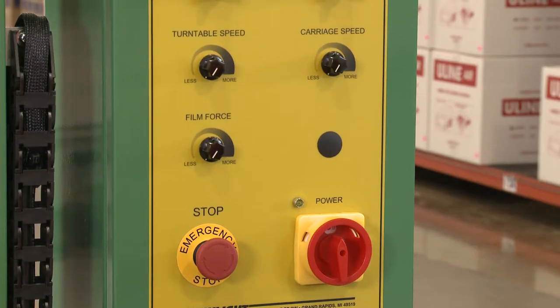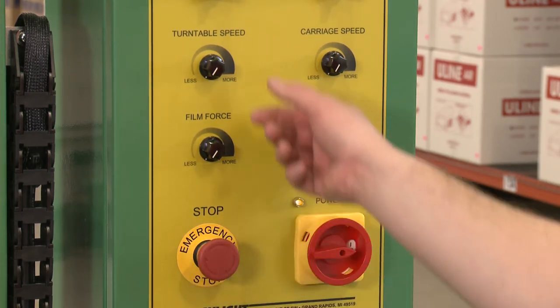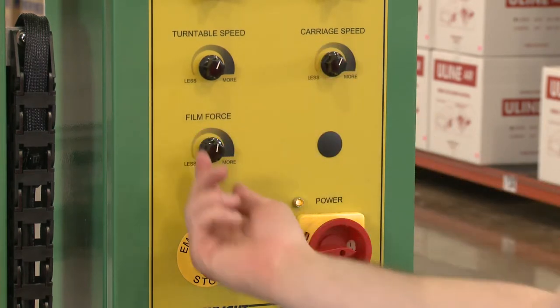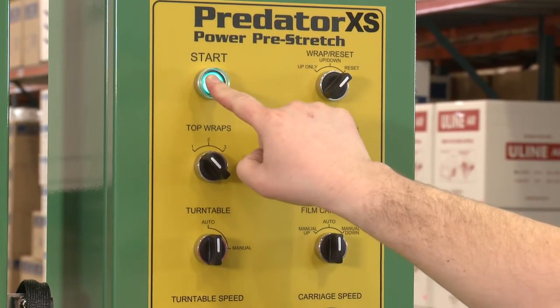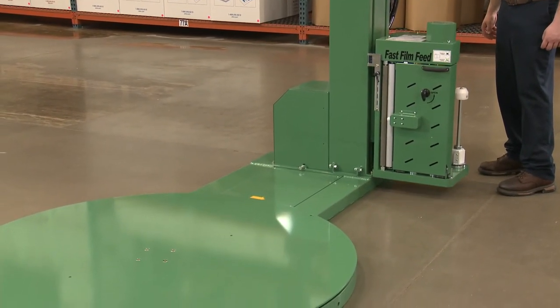To finish setup, power on the unit and release the emergency stop switch. Adjust the turntable, carriage speed, and film force to the desired level depending on the weight, size, and shape of your pallet. Turn the wrap reset knob to reset and push the start button. This returns the turntable and the carriage to their home positions.